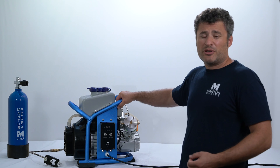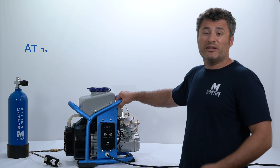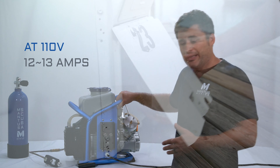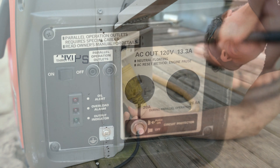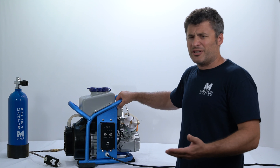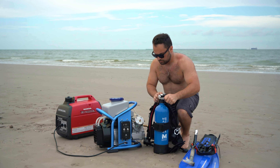The system draws very little power. At 110 volts, it only draws 12.30 amps. What that means is that you can plug it in virtually any outlet. You can run it from a small generator or off boats. It makes it very versatile and makes scuba diving accessible to almost everybody.